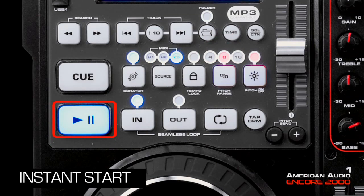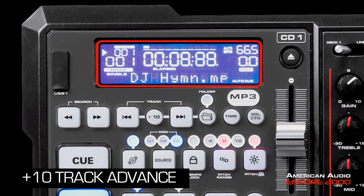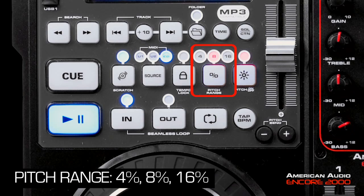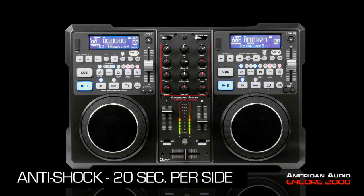You have instant start on your CD players, plus a 10 track advance button, very quick MP3 CD recognition, and tap sync BPM. Your pitch range can be selected to plus or minus 4%, 8%, or 16%. The Encore 2000 also features anti-shock, which is 20 seconds per side.